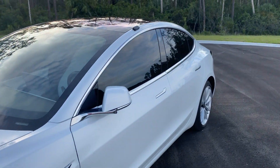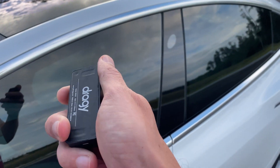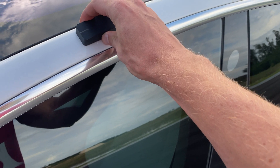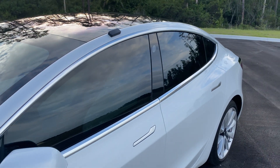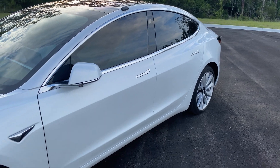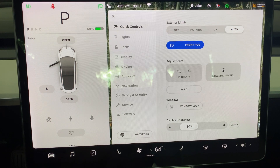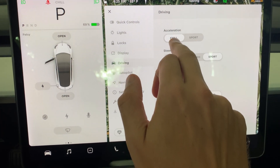I'll be recording the 0 to 60 times with the Draggy GPS, which is magnetized and you can put it wherever on the car. I've got a link for that down below — make sure you check it out, it's a good device. The Tesla Model 3 has two driving modes: chill and sport.